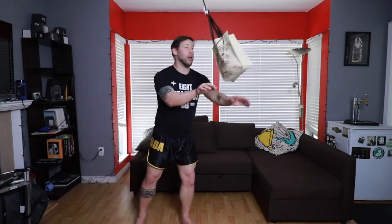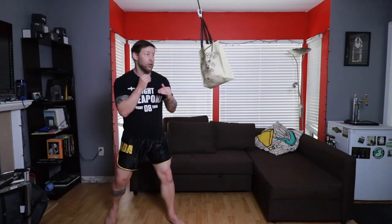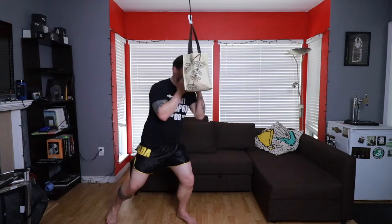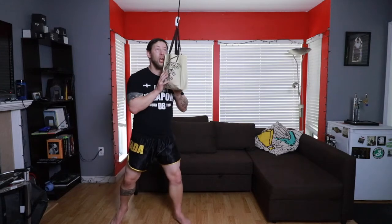I can also use this for my head movement, so I can have it come towards me and practice my slips. It's pretty slow, but it's the idea of getting something close to your head. If you're a beginner it's good because you can kind of focus on getting your balance — you're not trying to go too fast. Then you can kind of get it so you're here, come back.